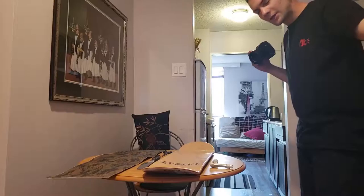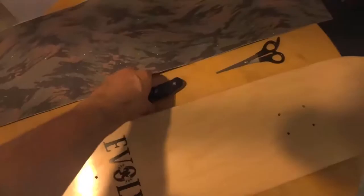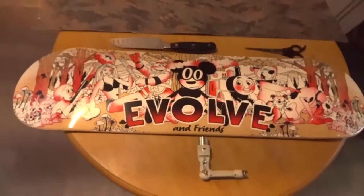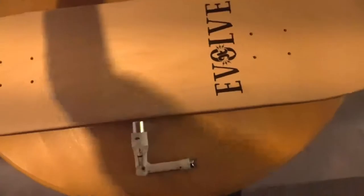Alright, gonna quickly show you how to grip tape a skateboard. What we have: a skate tool, a knife, some scissors, and an awesome deck and some grip tape.